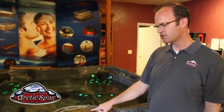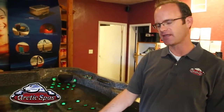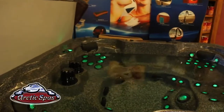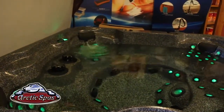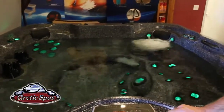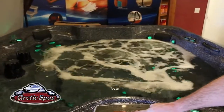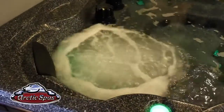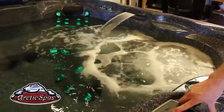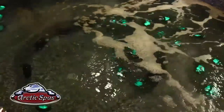Now we're going to show you the different zones on the spa. Depending on how many pumps you have determines how many zones you have. On this particular tub there are five pumps — it's the Epic series — so there are five different zones. For zone one, press the button once for low speed, again for high speed, and again to turn it off. Each zone corresponds to a different seat area: zone one, zone two, zone three, zone four, and then the last zone is zone five, which is the big foot jet.